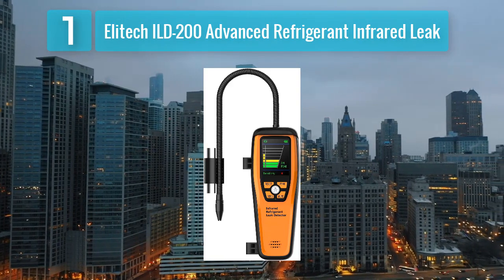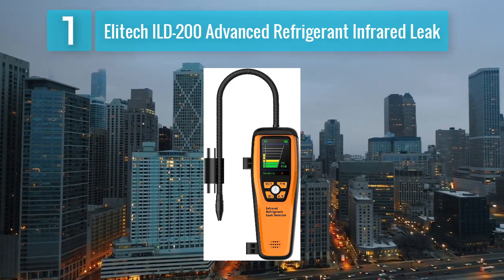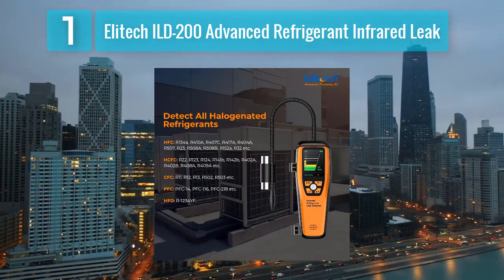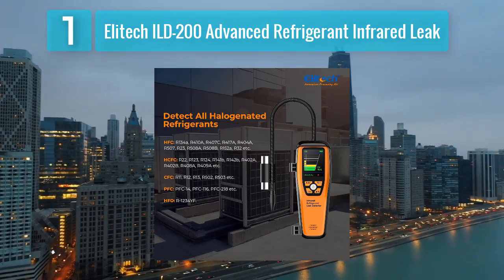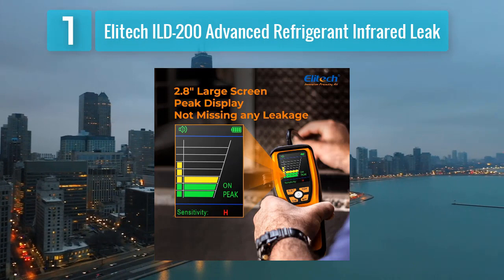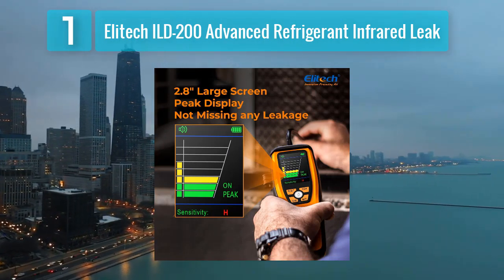Coming in at number 1: Elitech ILD200 Advanced Refrigerant Infrared Leak Detector. The Elitech ILD200 stands out as an advanced refrigerant leak detector incorporating infrared technology for enhanced precision. This cutting-edge feature enables the ILD200 to detect a wide range of refrigerants with superior sensitivity, accurately pinpointing leaks and making it a valuable tool for HVAC technicians and refrigeration professionals.